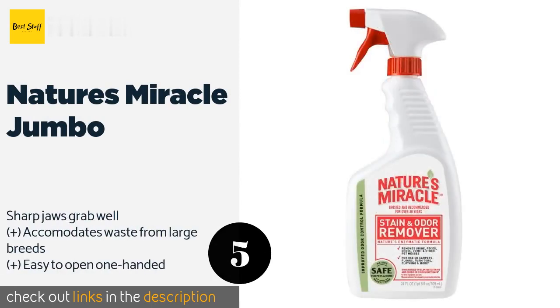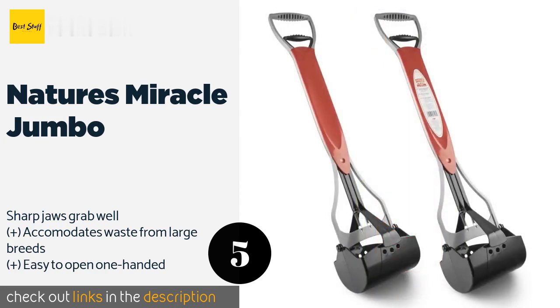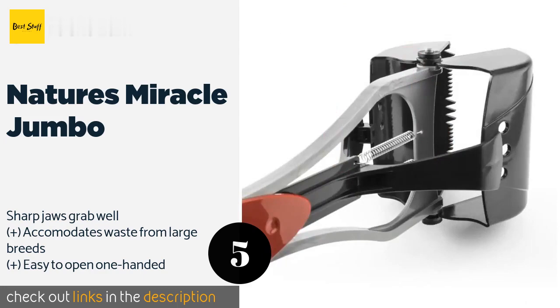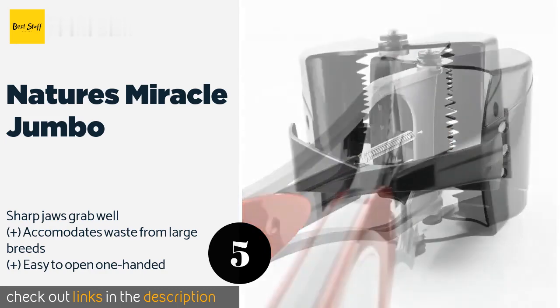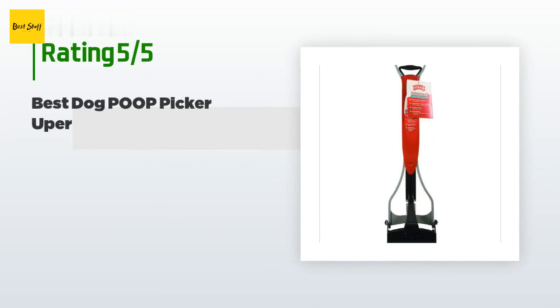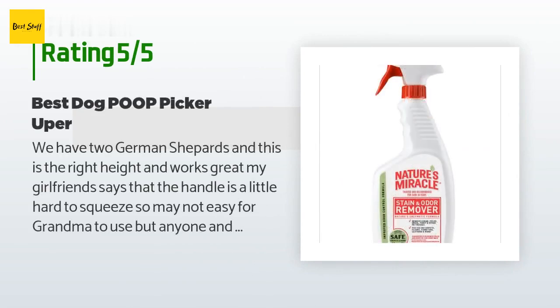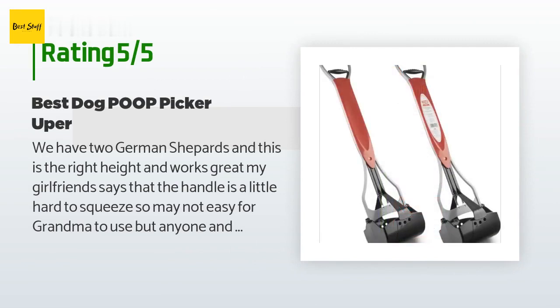Number five is Nature's Miracle Jumbo. If you're trying to reduce your single-use plastic bag consumption, the Nature's Miracle Jumbo is a great choice. The antimicrobial and non-stick properties help it stay cleaner, but you'll want to hose it off after each use to keep flies away. The price is approximately $14. The average rating is 4.4 stars with more than 5,753 customer reviews.